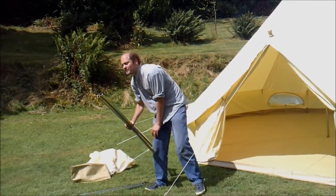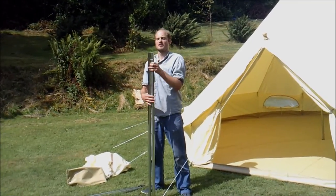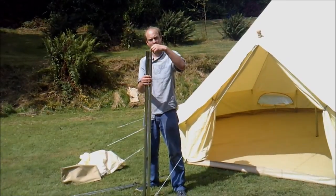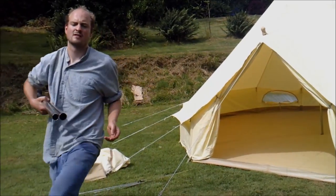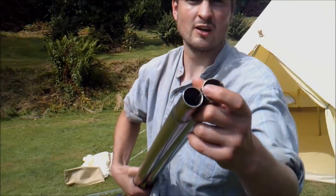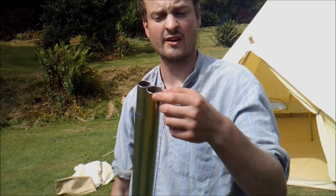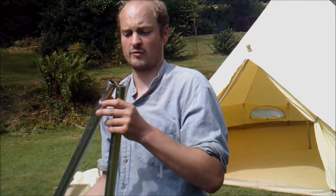These are the poles that we offer. They're really high quality strong poles. They're 32 millimetres in diameter and the steel is 2mm thick. In the centre it has a steel core. Some poles might come with string in the centre, but this one has a steel core, making it very difficult to break or snap.